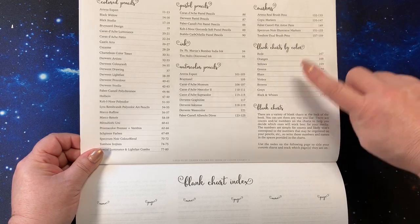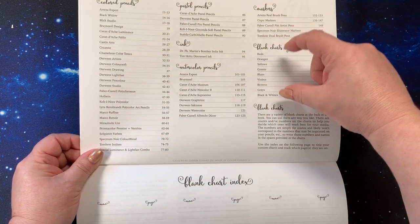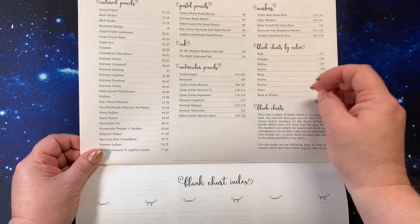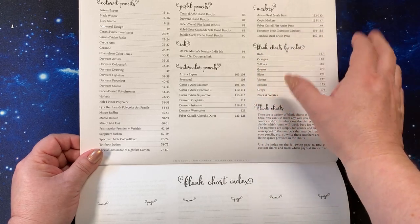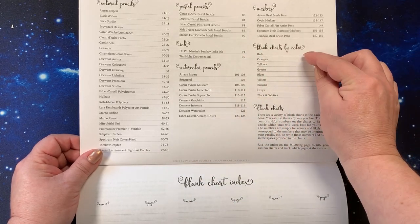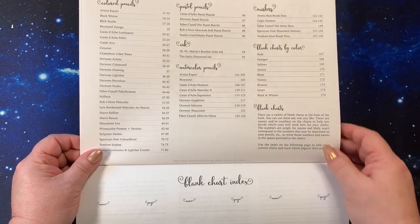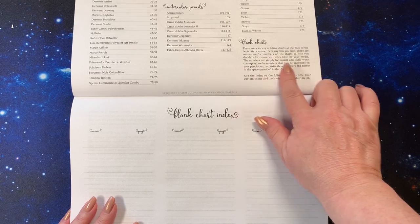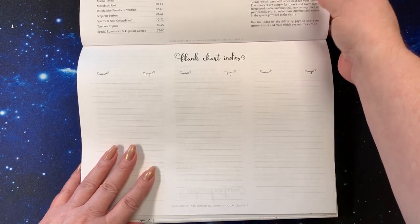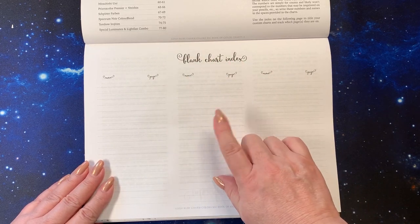There are blank charts for coloring in case you have a brand that isn't listed. She also organizes them into reds, oranges, yellows, greens, blues, violets, browns, grays, and blacks and whites, so you can see what the colors look like stacked next to each other. The blank charts in the back of the book can be used for sets not listed, and you can write them down with the page number to keep an index of your blank color charts.